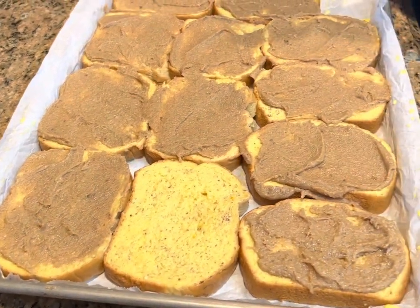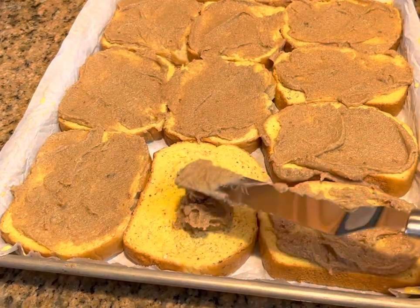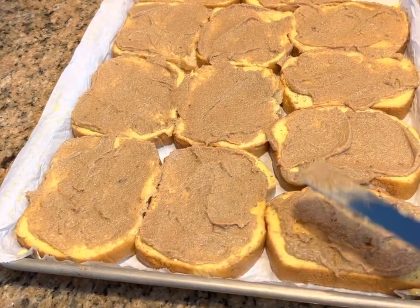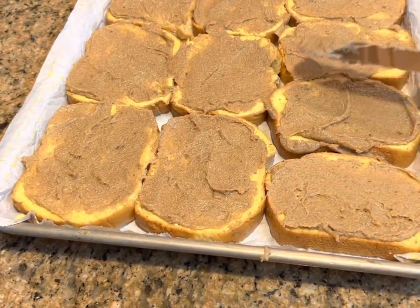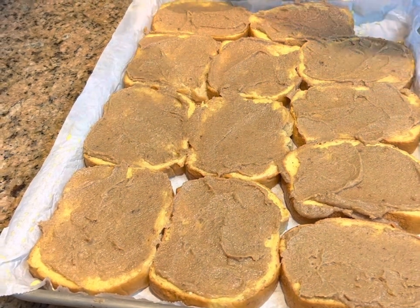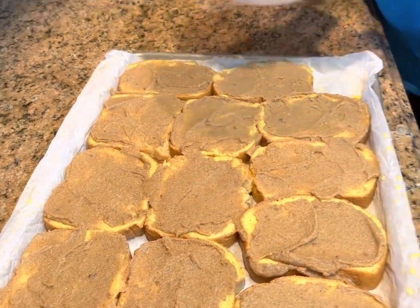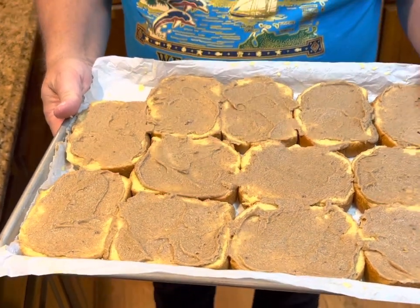I got 12 slices on here. We had 13 slices in the bag plus the two ends. Some people do not like the ends of the bread — my mom and dad always called them the heel. But I do. We always ate the heel when I was growing up. We didn't waste anything. So I will go ahead and fix those other three pieces that we couldn't fit on here, but I'll save a little bit of the cinnamon crunch topping for those. Now we are going to put these in the oven.